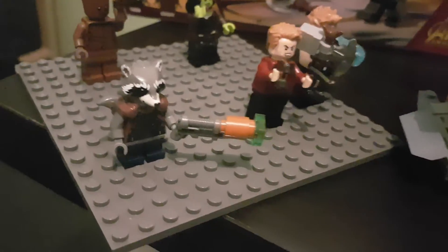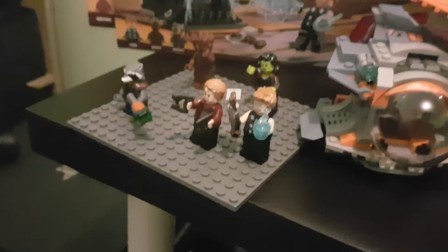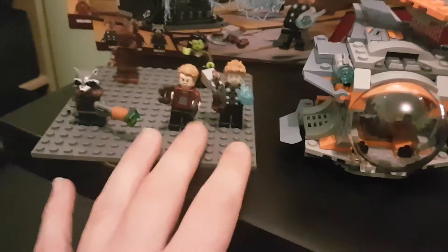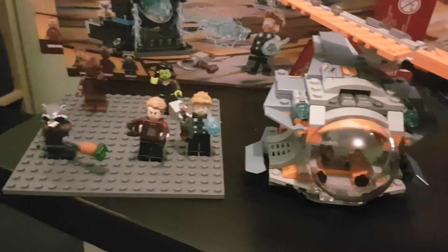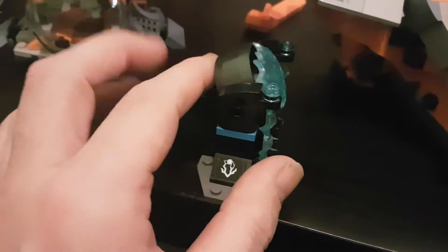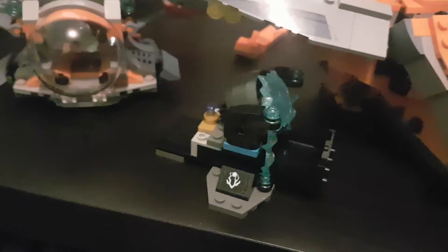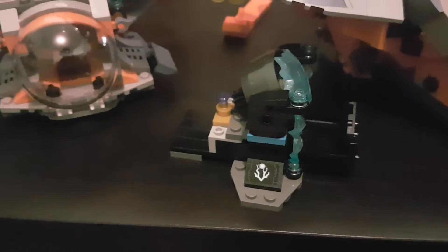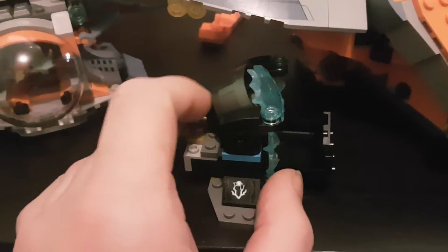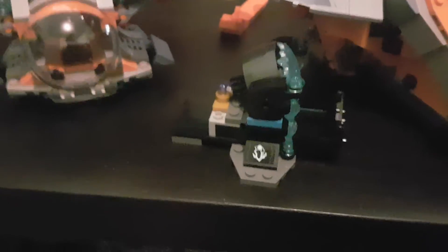That doesn't go on the end of Rocket's gun, but they always give you spare pieces — and these are spare pieces you can do nothing with. Oh look, I've got a spare stud of blue seafruit color. You also get this in the Thor set — it makes the weapon. It's a little hodgepodge, but it does its job. If they left this out, it wouldn't have worried me.